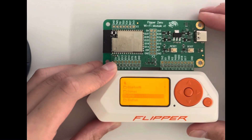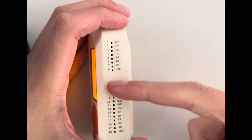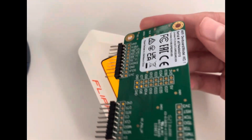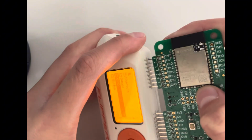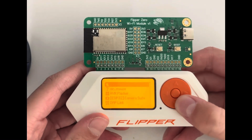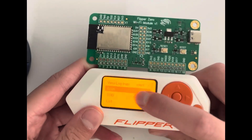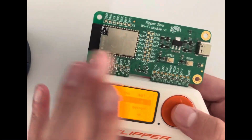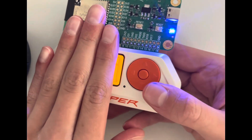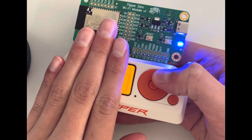GPIO enables the pins at the top of the Flipper. If I plug in the Wi-Fi board — which is about 30 dollars — and choose GPIO, then select Wi-Fi Marauder, I can run a scan for access points. I'm covering the screen a bit so I don't leak personal data, but it basically scans all the nearby networks.